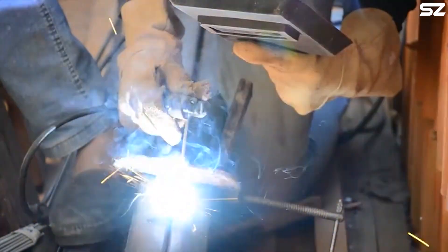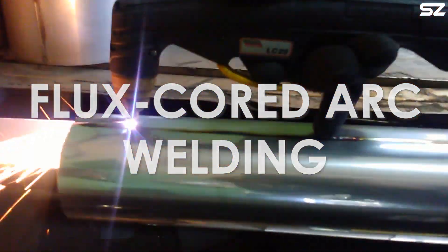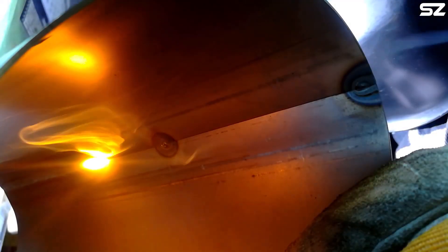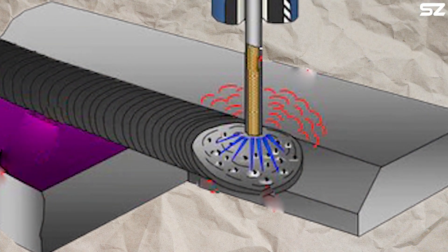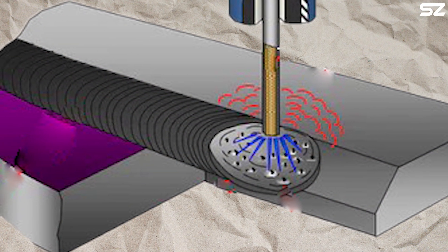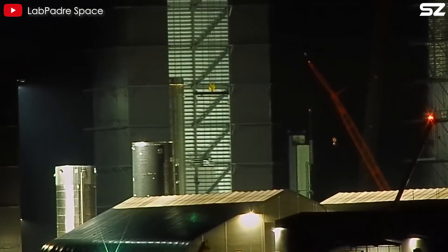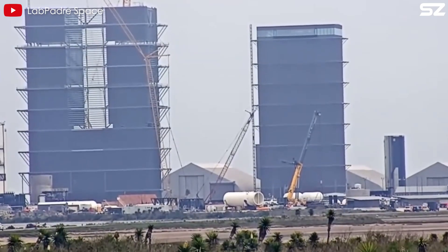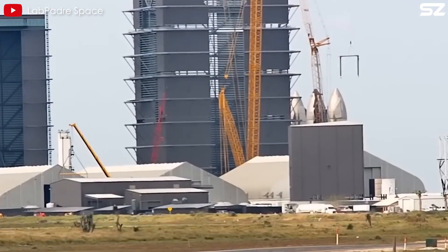The first versions of Starship used a welding technique called flux-core arc welding. This method involves passing an electric current through a wire, creating sparks between the wire and metal to fuse them together, while molten metal fills any gaps or imperfections. During flux-core welding, the wire is coated with a combustible material that releases shielding gas to protect the weld from oxygen in the air, which could cause rust. This method is effective in controlled environments, but SpaceX faced challenges since they were working in a large tent rather than a proper factory, with many welds performed outdoors by inexperienced workers.